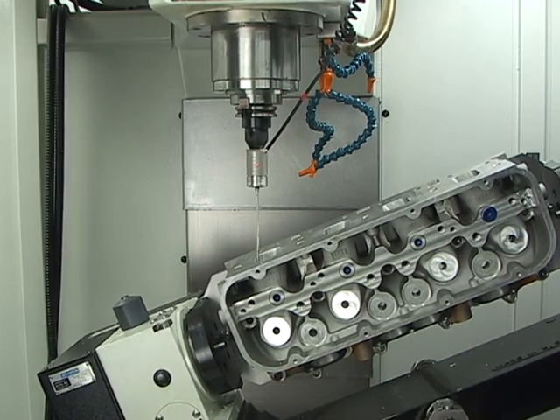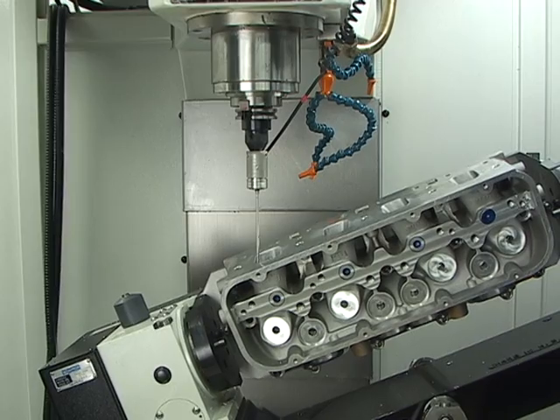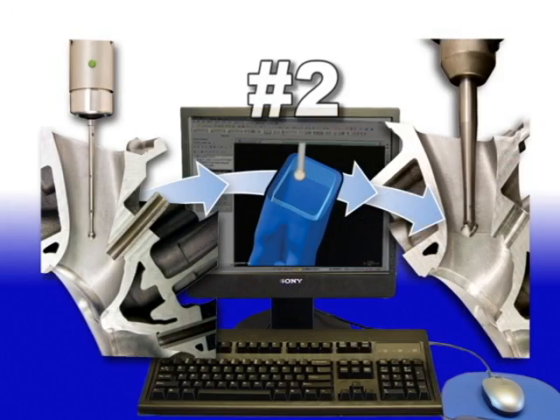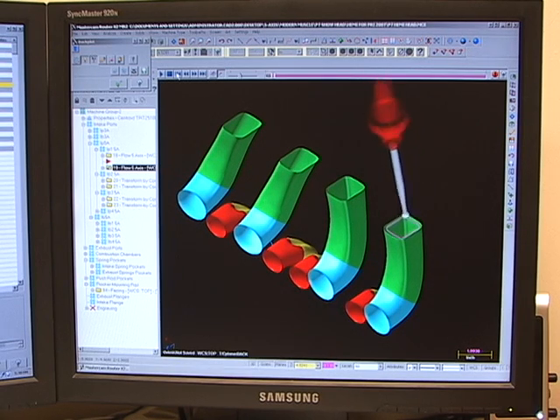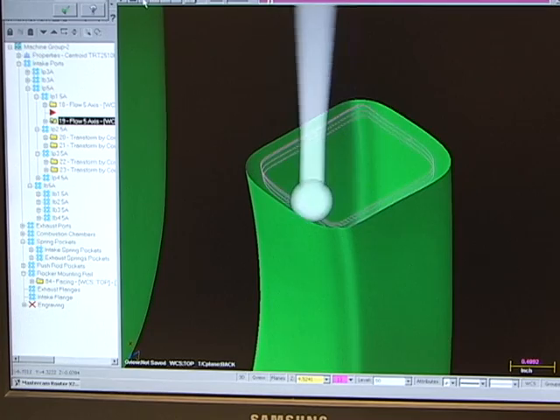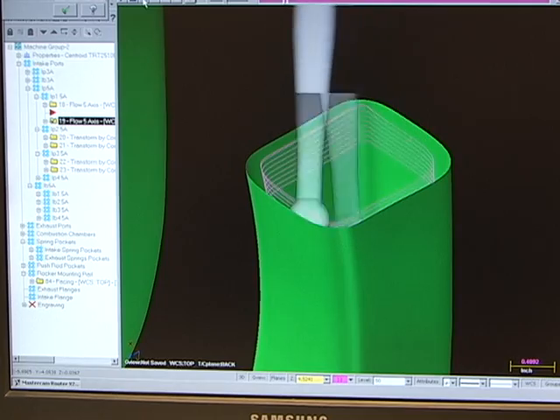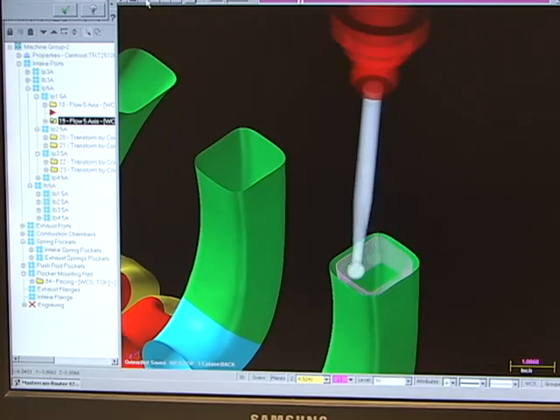The digitizing step is performed on the very machine that also ports the cylinder head. Step 2 is creating the toolpaths — this is where we take the digitized information and create new toolpaths using the included Mastercam CAD-CAM software, so we can machine an exact replica of our hand-shaped design in a new casting.